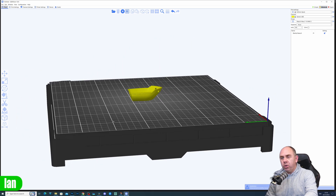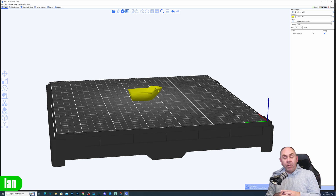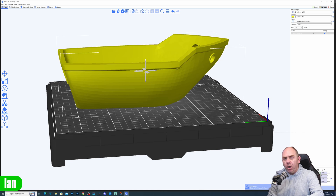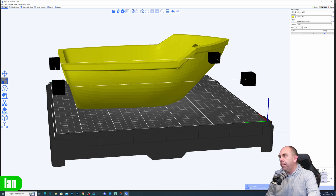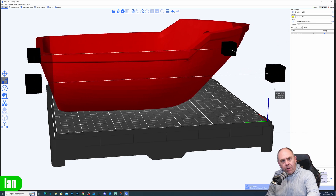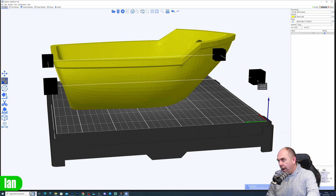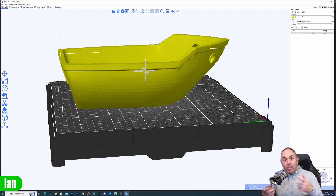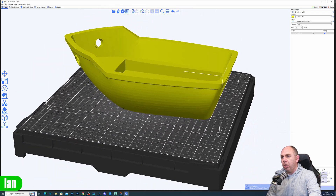I've brought the model into the Quiddy slicer and the first thing we need to do is scale it up. This is quite a big build plate at 330mm, and I'm going to use a scaling factor to bring it up to a larger size. I'll set it to 500 — that's within the bounds of the build plate. If I go too big it turns red, meaning it can't be printed. The largest I can go is about 540, so I'm setting it to 500 — a number I'll remember when doing the top section. We're not maxing out the build volume but it should be big enough.